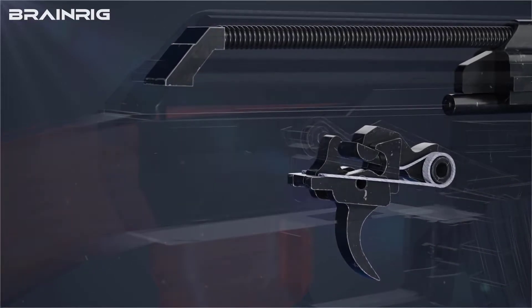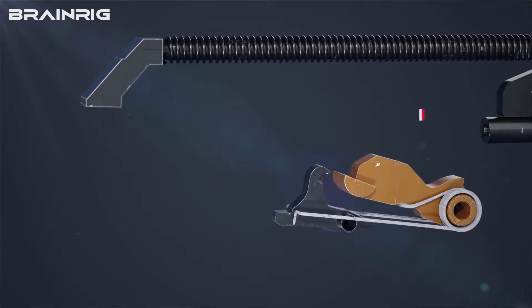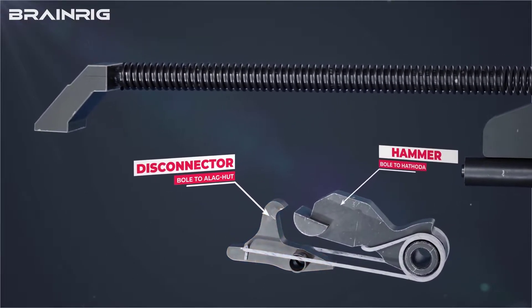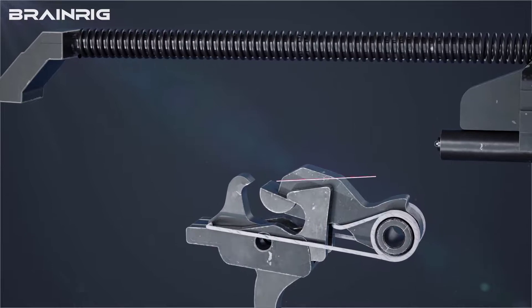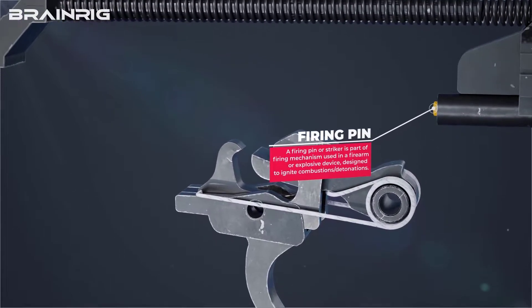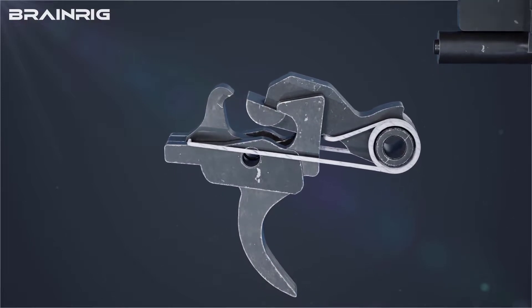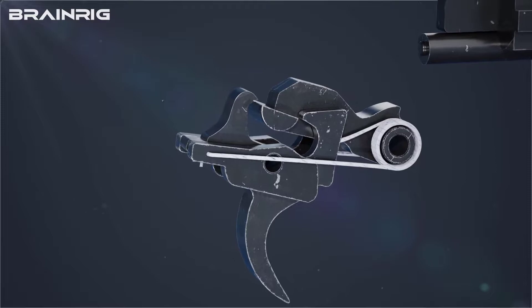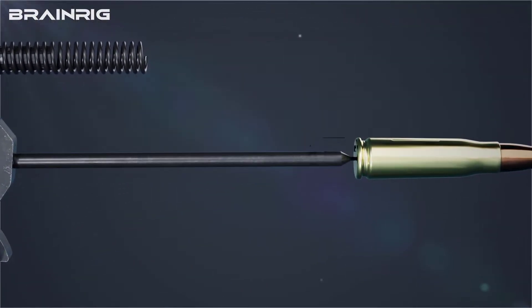Now it is time to pull the trigger. This part of the AK-47 is called the hammer, and this part is called the disconnector. Because of the main spring, the hammer is making every effort to hit the firing pin, but it is blocked only because of being stuck in the trigger. As soon as you press the trigger, the hammer will strike the firing pin with full force.